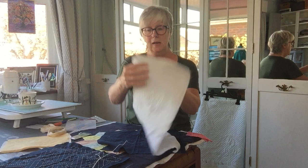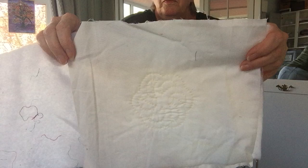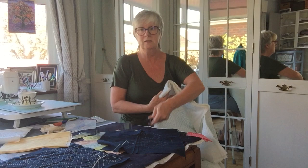The difference with this and the sashiko is that you have to pull the thread because we want to get our quilted effect. I hope that shows up on there. So that's one piece.